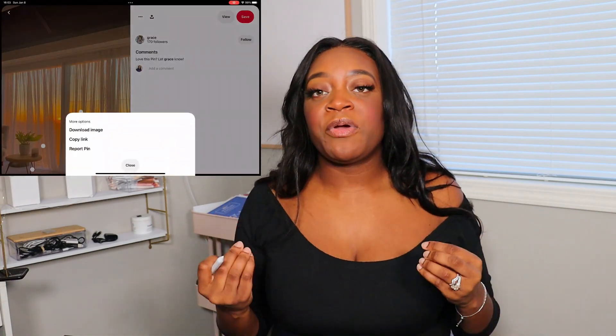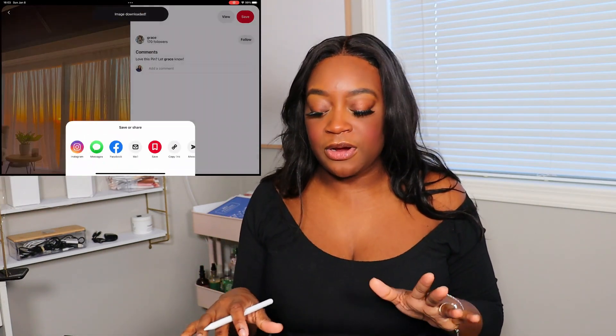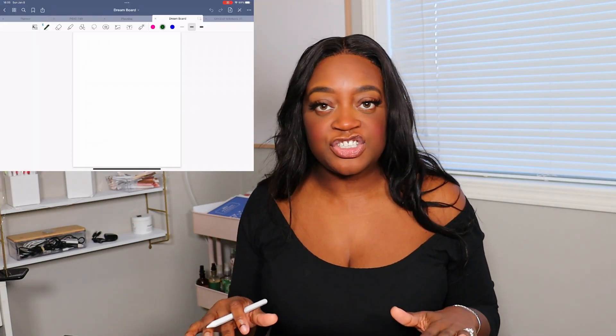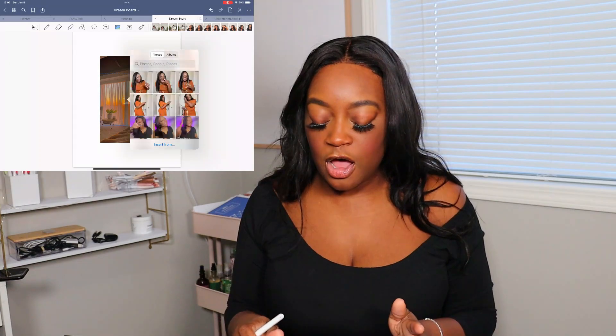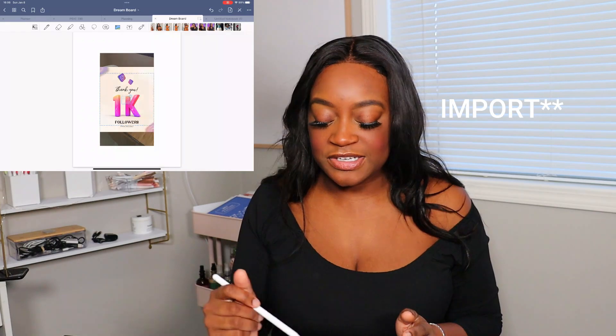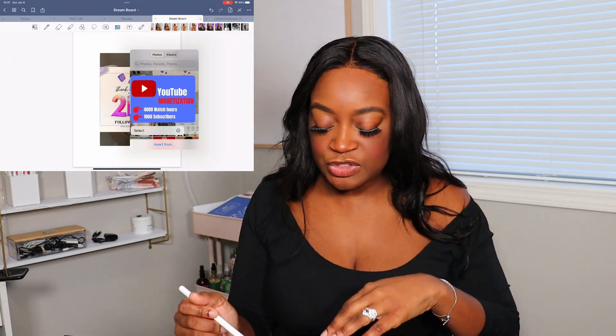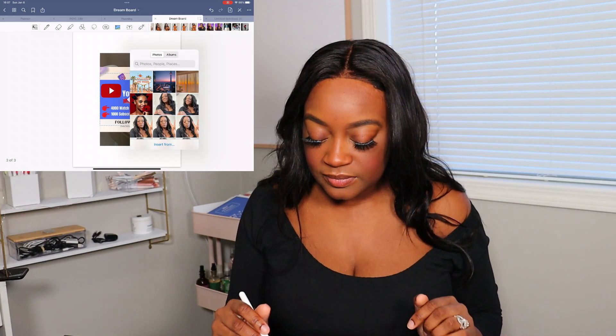So since you have all your pictures saved on your phone, what we're going to do is go get a clean page on your device — or even if you're doing it on a bristle board, whatever. For me, I'm using a blank sheet with no lines, no dots in GoodNotes. And I'm just going to import all the pictures from my gallery into that document.